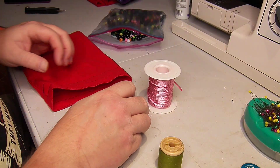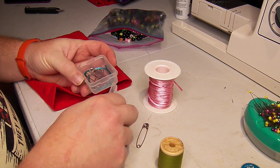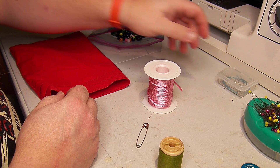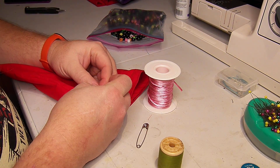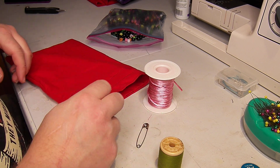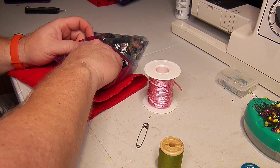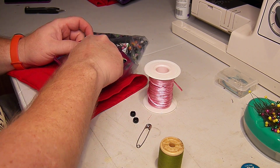Good morning. It occurs to me I have never pulled the drawstrings on these bags on video. It's a short project that I usually do while I'm watching TV or something, but I use kind of whatever for the drawstring.